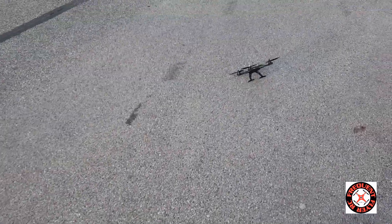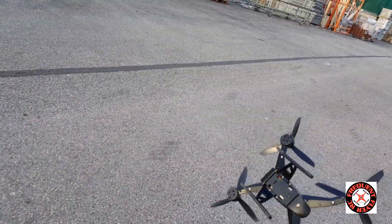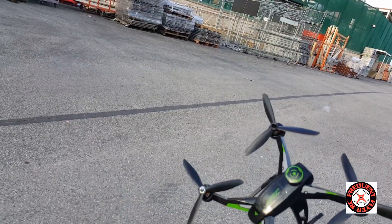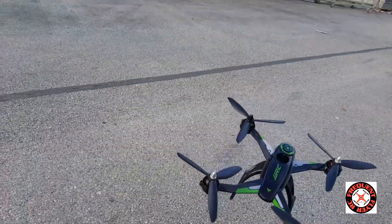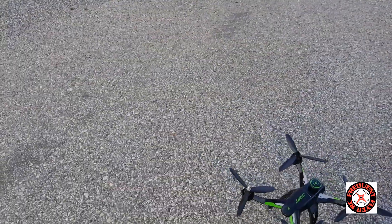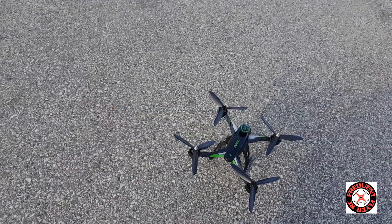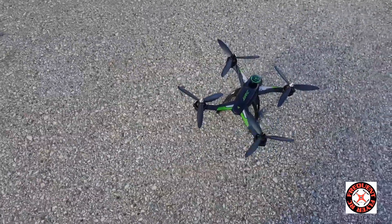That's the end of the battery, folks. This thing is a riot, man. Good thing it's as adorable as it is. But that's it — the JJRC X1 with three-bladed 6045 props. Thanks for watching.